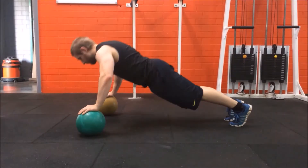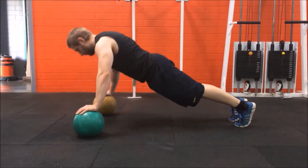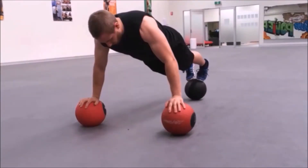By using two medicine balls you can lower down further than what you usually could in a normal push-up, giving an added stretch throughout the movement as well as working on your shoulder stabilizers.